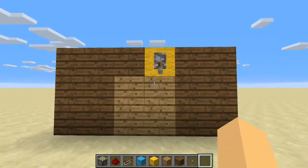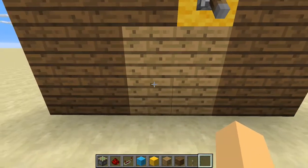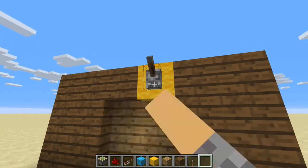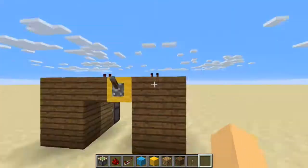We hit the lever and as you can see these oak planks are flush with the plank wall. Then we flick the lever again and now we have a doorway.